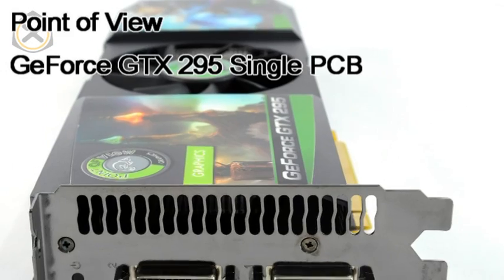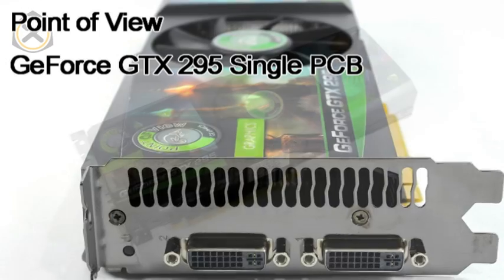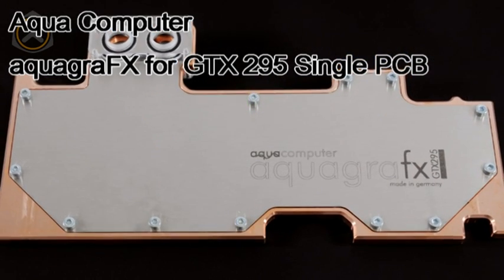Hello and welcome to this DexGo video tutorial. Today we'll be installing an AquaComputer water block on a single PCB GTX 295 graphics card. I'll be using a Point of View GeForce GTX 295 single PCB graphics card and an AquaComputer AquaGraphics for GTX 295 single PCB water block.